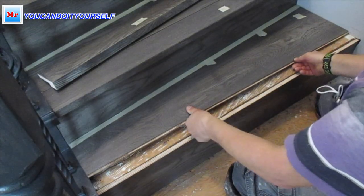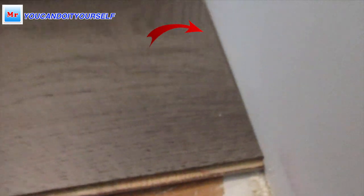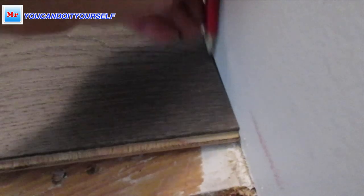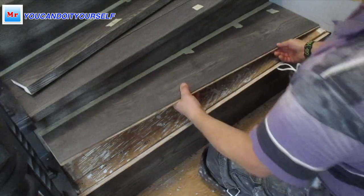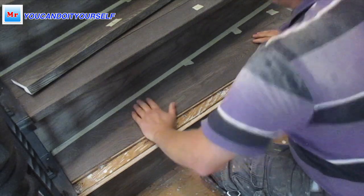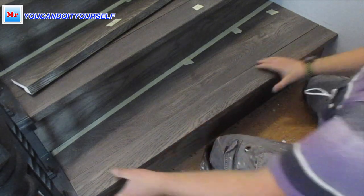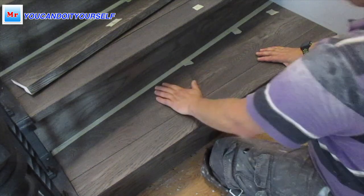If you remember, I made this tread a little bit bigger than needed — approximately 1/8 inch. You can see there is a small gap, and I take the pencil, make the line, and cut it one more time.